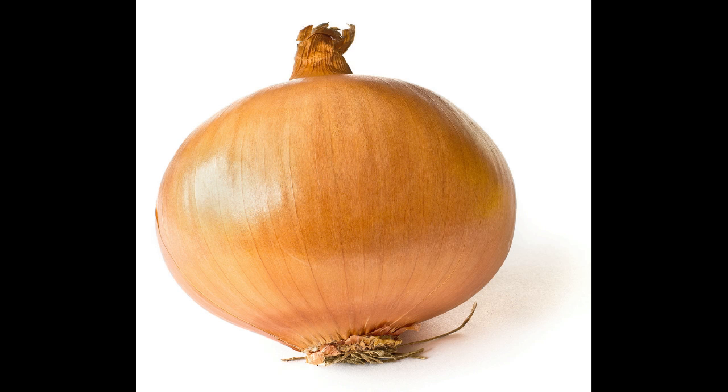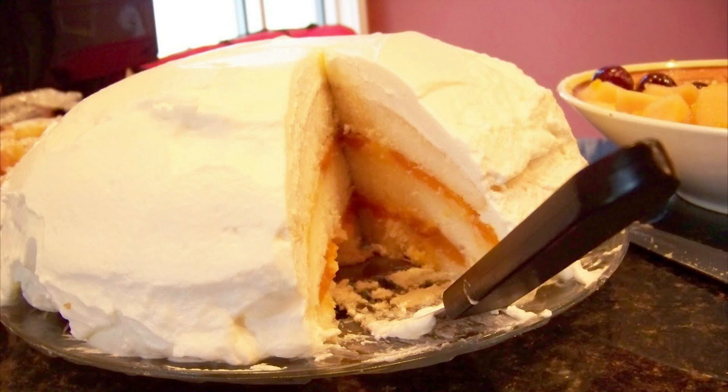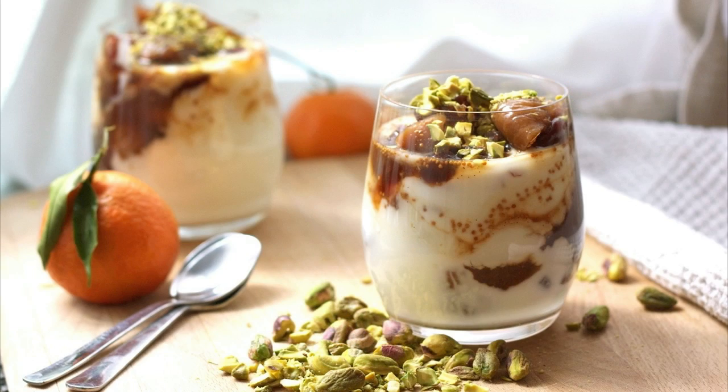I don't know why onion, though. I would've named it like layer cake staging or parfait staging.